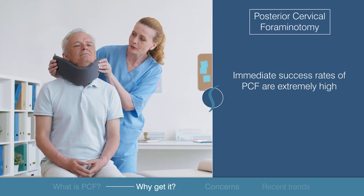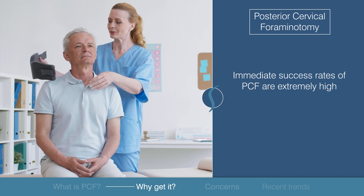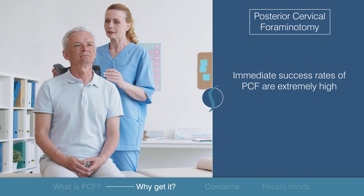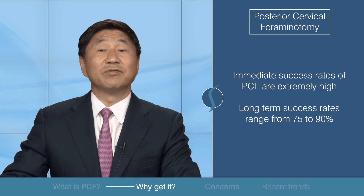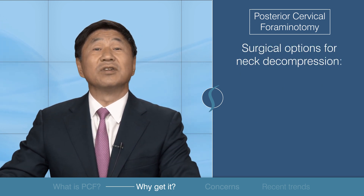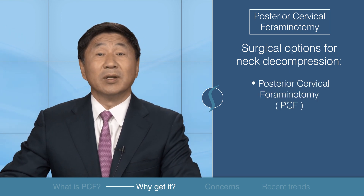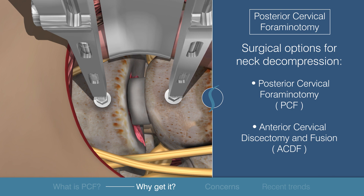The immediate success rate reported by patients after receiving cervical foraminotomy is extremely high. Long-term success rates are more variable but still range from 75 to 90 percent. The standard surgical options for neck decompression are posterior cervical foraminotomy and anterior cervical discectomy and fusion.